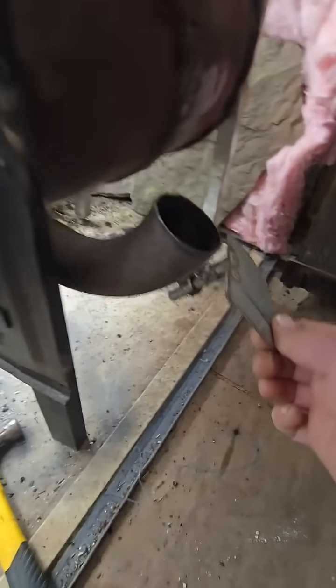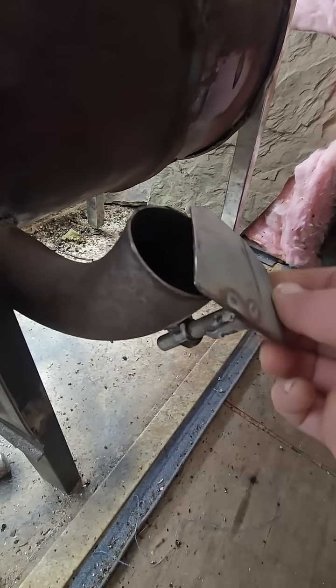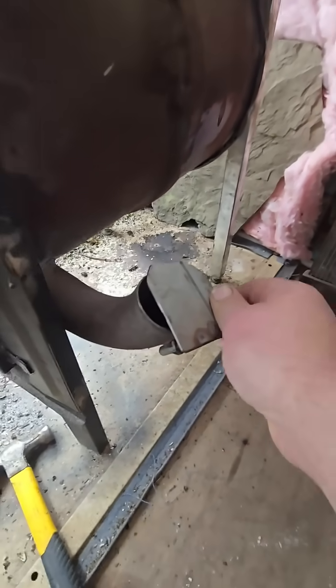And of course, I made it so I can adjust my air intake. This is a bolt and a nut — I welded this nut on here, and then this piece of plate with a bolt. I can shut this thing off completely, or open it up partially if it's getting too hot.